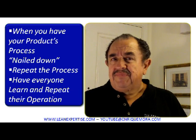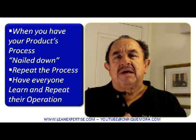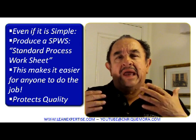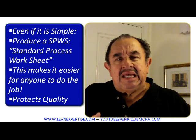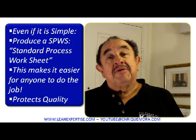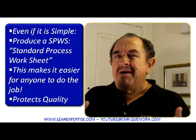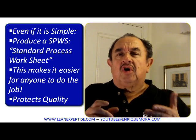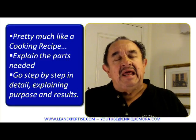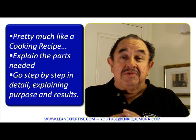In order to do that, even if the process is simple, always produce a standard process worksheet. This standard process worksheet will be so helpful because it makes it easier for anyone to do that job, and it will of course protect the quality of the operation and your product in general. It is pretty much like writing a cooking recipe — explain the parts needed, the ingredients, and then explain the way in which they must be utilized to produce the process.